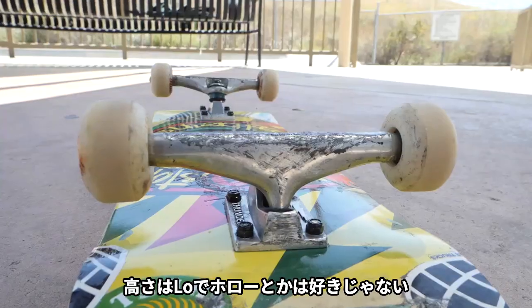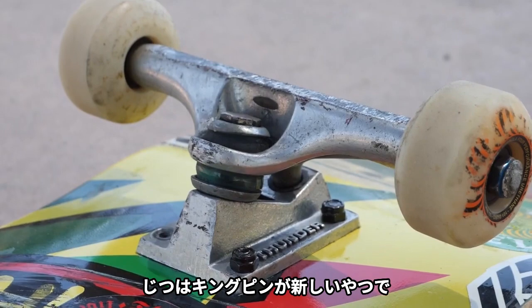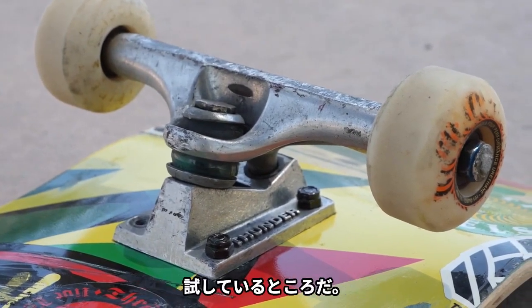These are 149 Thunders. They're raw trucks — not hollow or anything like that. We're actually trying out this new inverted kingpin, new technology, so we'll see how it works.